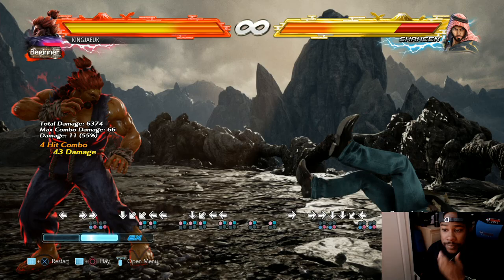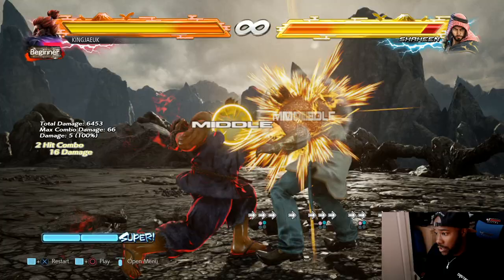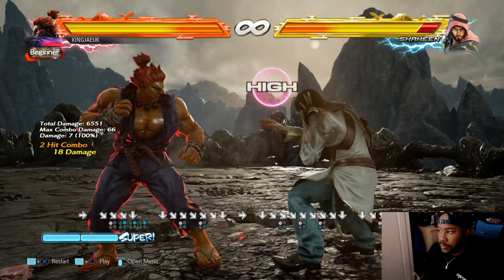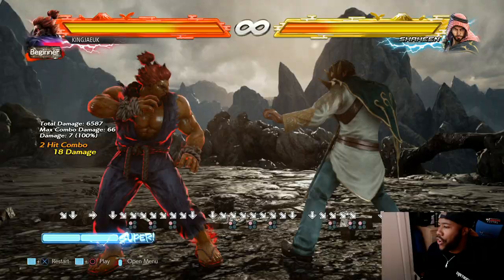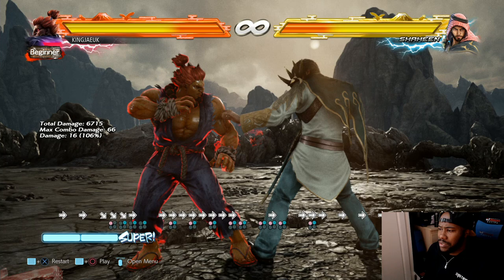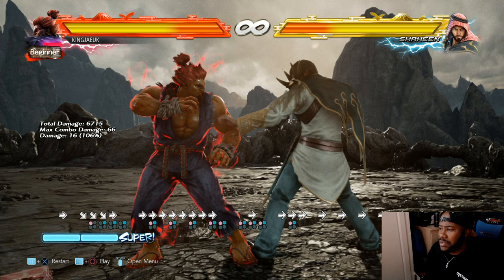He has an overhead from Street Fighter - it's forward 1+2. You could either do down-forward, down-forward, 1, 2 which is his mixer. Because he has a down-forward 1, 1 which is a high. So people will probably think 'I can duck the high and launch it' - nope, overhead! Some of Akuma's moves - I don't think you can cancel any of them to be honest, except for the special moves. The specials can be cancelled.